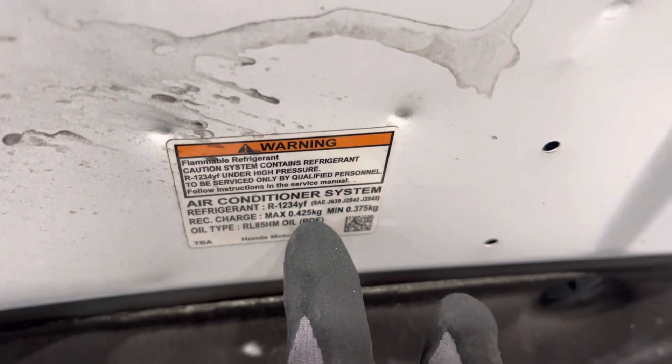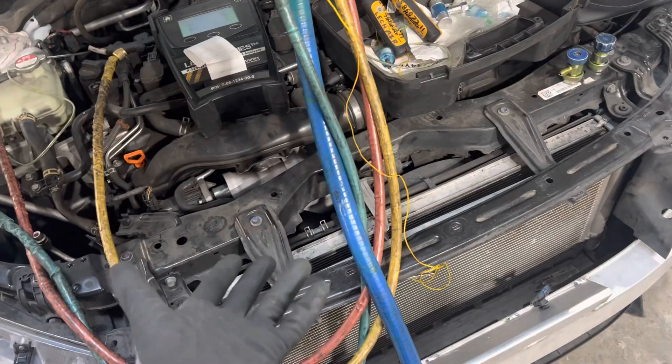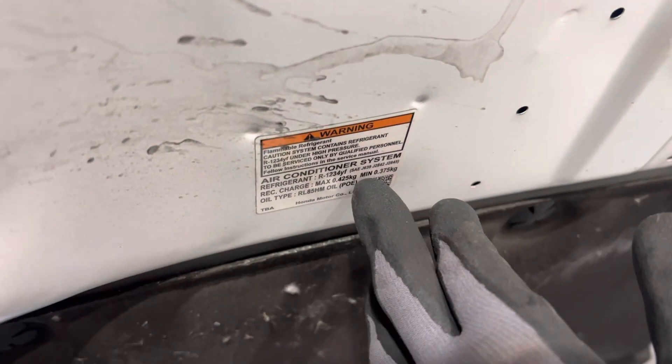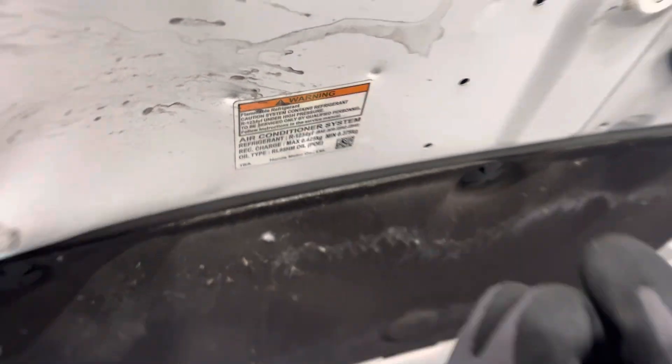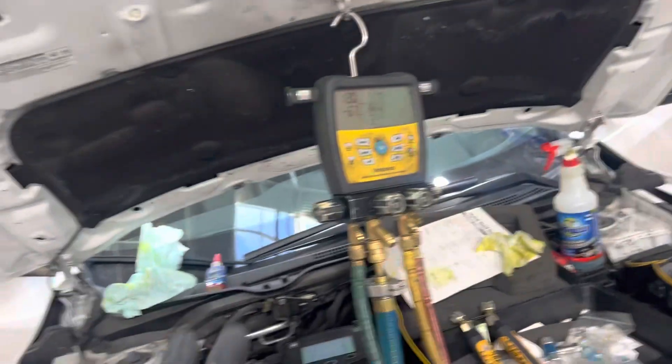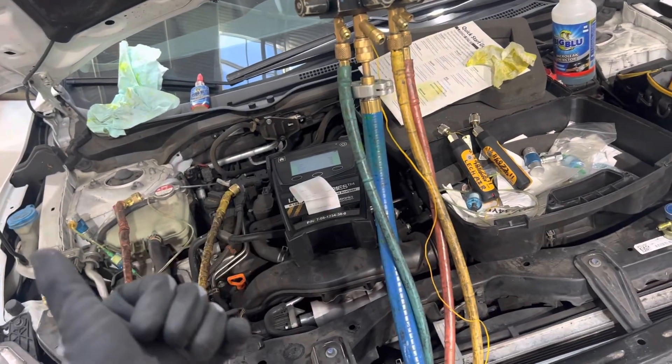But if you only pull out 125 grams and you ask the customer when they last had it in a shop — say it was nine months ago at a body shop — you'd think they filled it up somewhere between 375 and 425 grams. If it was working then but not now, they either undercharged it or there is a leak.